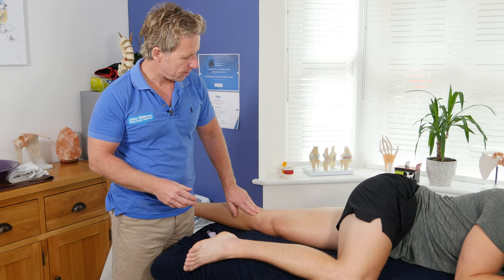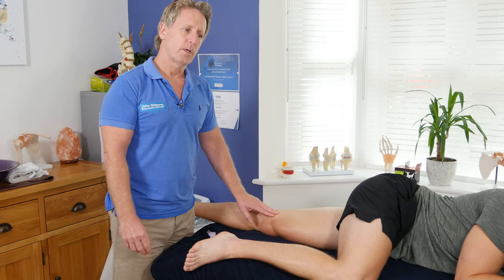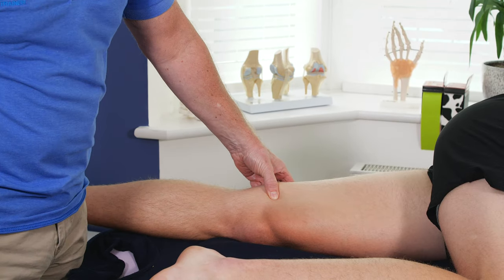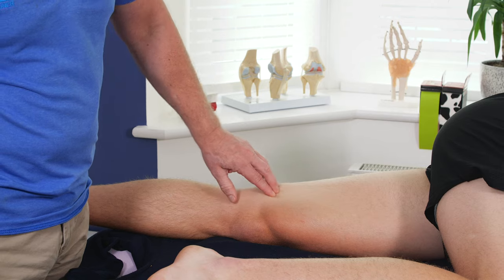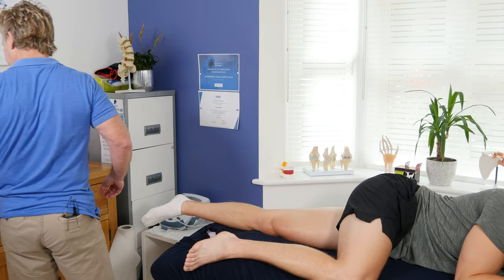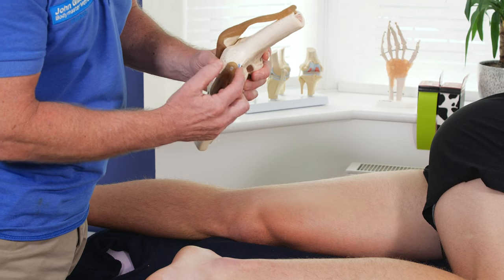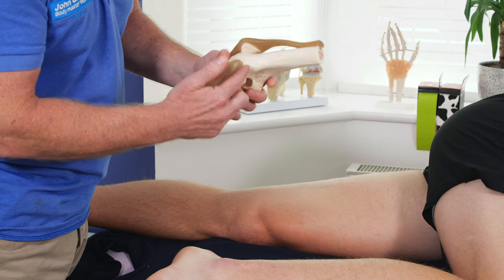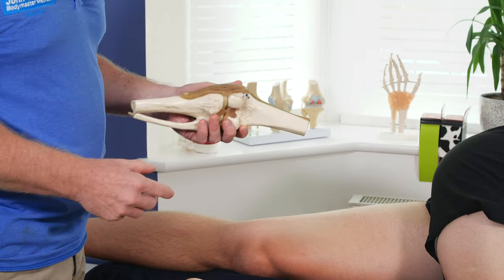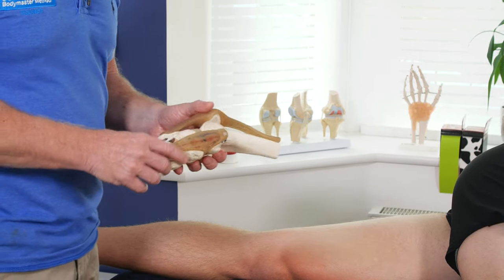Gracilis will come down to the pes anserinus, which means the goose foot. Magnus has quite a large insertion — it's got an insertion point onto the adductor tubercle, which is onto the distal part of the femur. I do have a knee here, and so the adductor tubercle would just be here on this area of the femur. And then also there's a ridge at the back called the linea aspera, and most of the adductors will attach to that. A lot of them will come from the ramus of pubis.